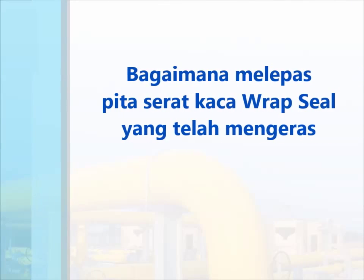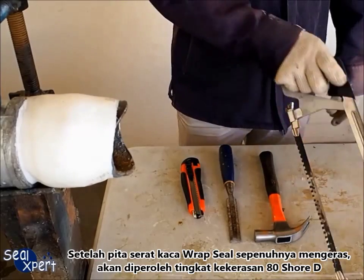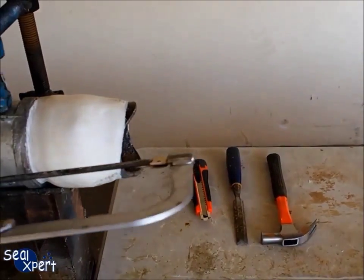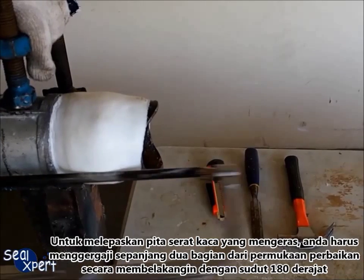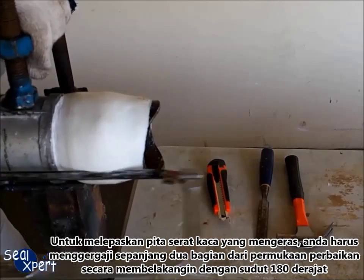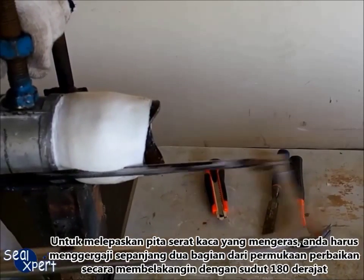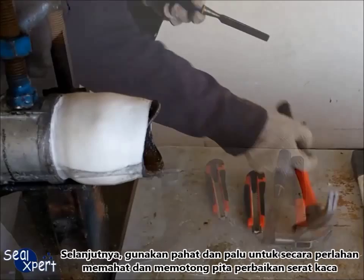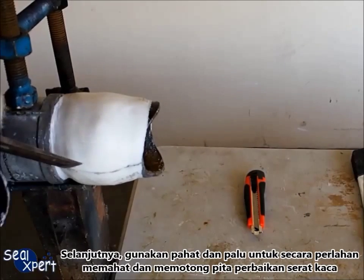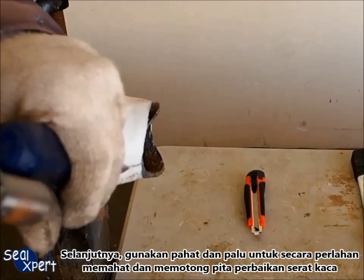After the Wrapsil fiberglass tape is fully cured, it will attain approximately 80% Shore hardness. In order to remove the cured fiberglass tape, you will need to saw along the two sections of the repaired surface, 180 degrees away from each other. Next, use a chisel and hammer to gently chisel and cut off the fiberglass repair tape.